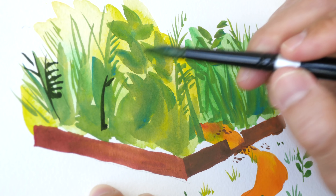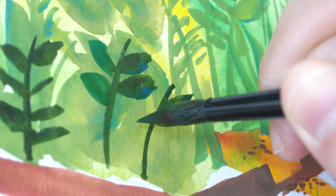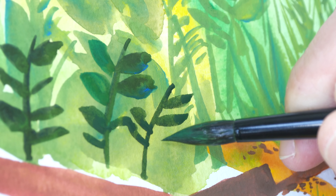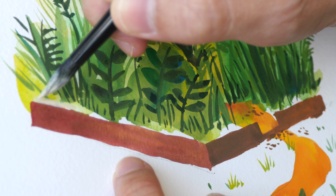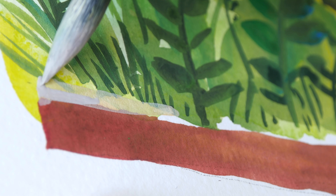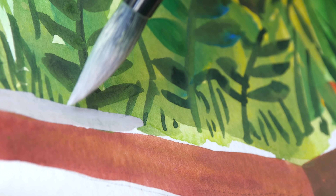I added too much black — let me use phthalo green and red instead of adding black to the green. Now I want to add a white top to the brick wall. It's still a bit transparent, so I need to add a lot more white. Now it looks opaque enough — let me cover the white of the paper.